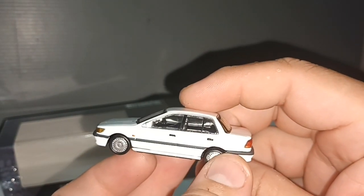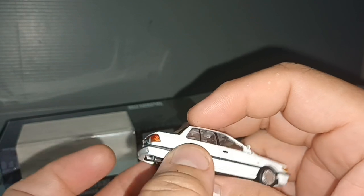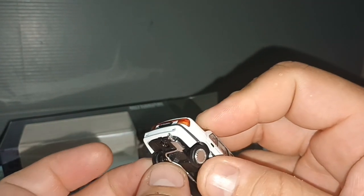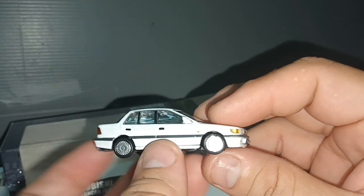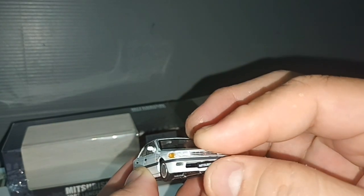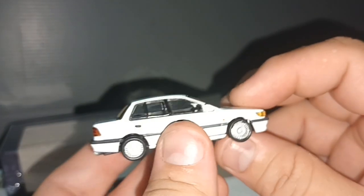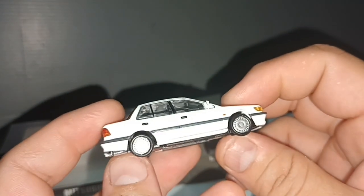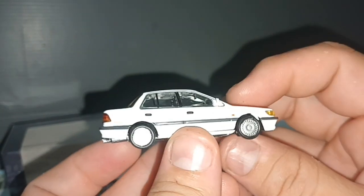I believe this is the fourth generation of Mitsubishi Lancer, if I'm not mistaken. This one didn't enter in any rally or racing.